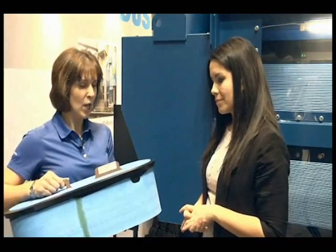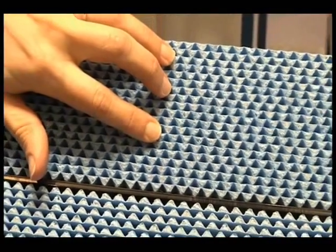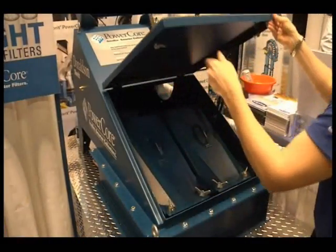Air goes into the dirty air inlet on a dust collector, passes through filtration media where the dirt is deposited, and then comes out the clean side. On our PowerCore technology, you'll notice that half of our flutes are sealed on one side, and then on the opposite side, the other half of our flutes are sealed. When we filter air, the air comes in through the dirty side of the filter through an open flute. At the opposite side, that flute is sealed, so the air has to pass through the media and deposits its dirt on the UltraWeb layer, and then passes out on the clean side through an open flute, and then can go out the clean air side of the dust collector.